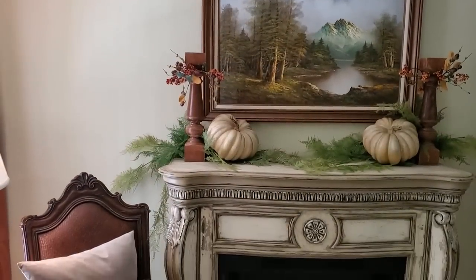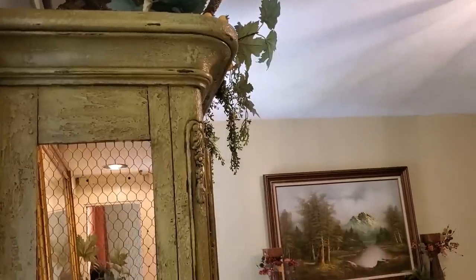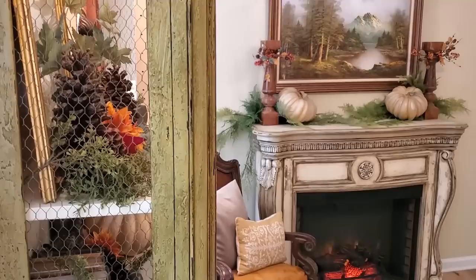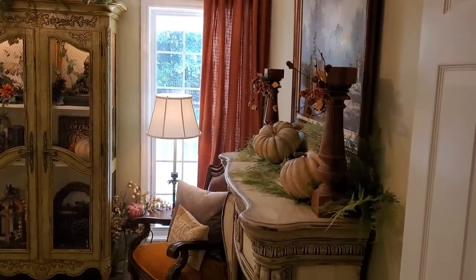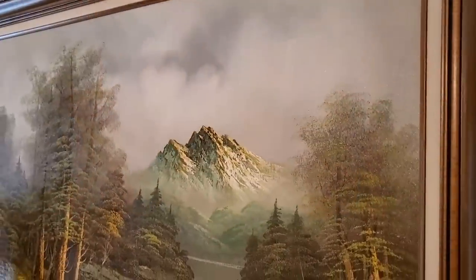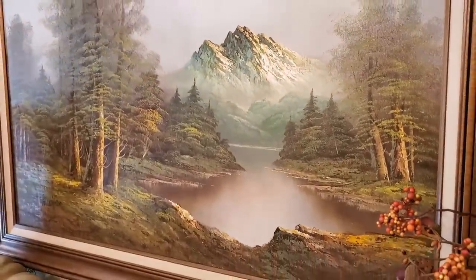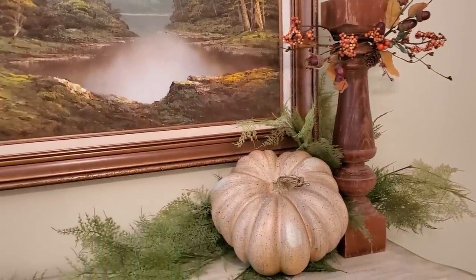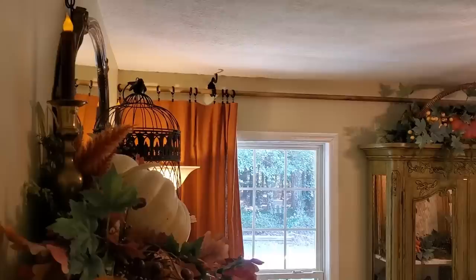I'm also considering swapping out some of this mantle decor as I pick up some things, and I'm probably going to add some personalized photo frames with family photos once our visitors come. But for now I decided to hang a beautiful landscape painting — I love landscape paintings. I thought about doing a collage on the wall, but I'm trying to keep it fairly simple. I did want to add a little bit on top of the mantle, so I added these architectural pieces that I also thrifted, along with some greenery I had on hand and two more pumpkins.